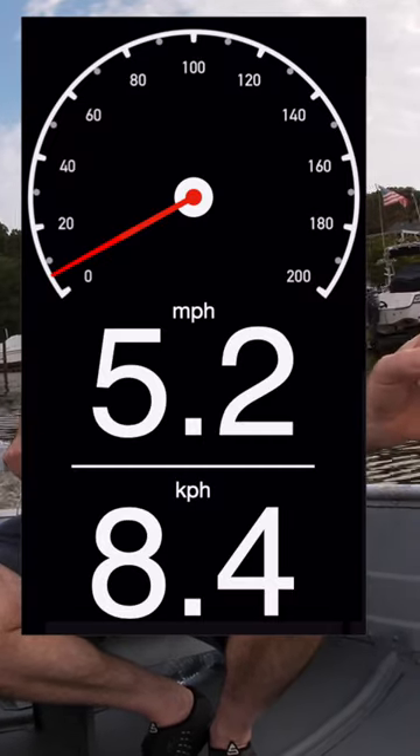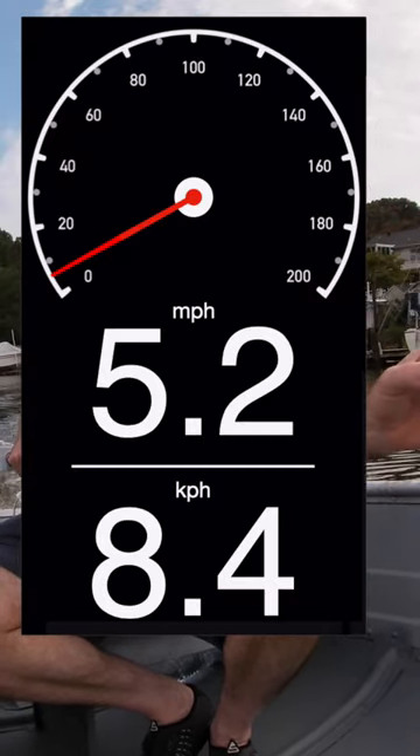Right now we're hitting 5.5 miles an hour — more like 5.2. I'm going to turn around up here and we'll go the other direction.